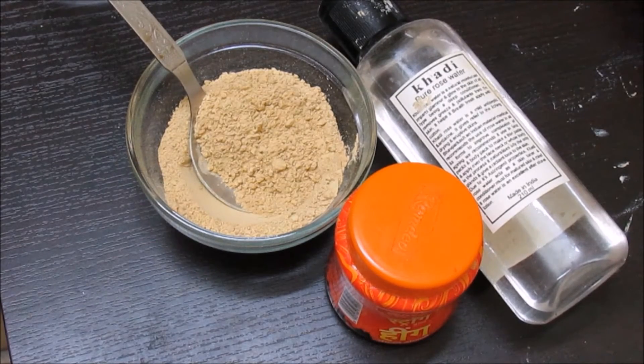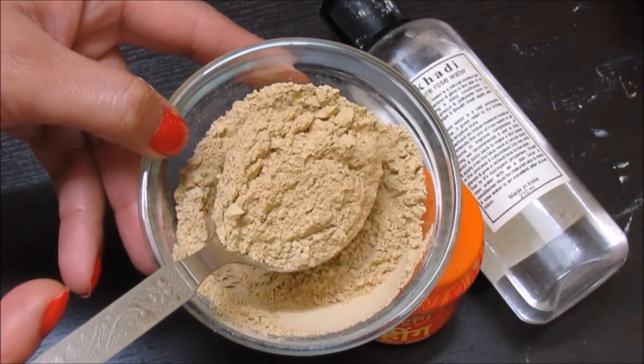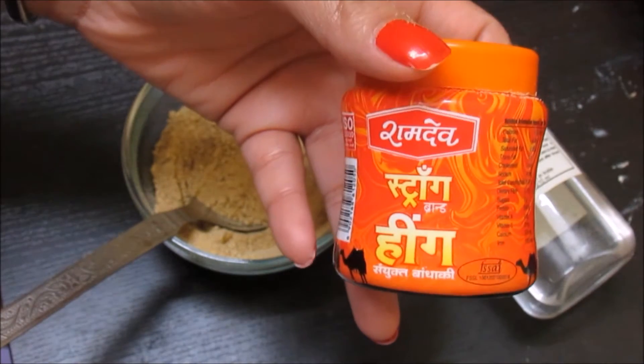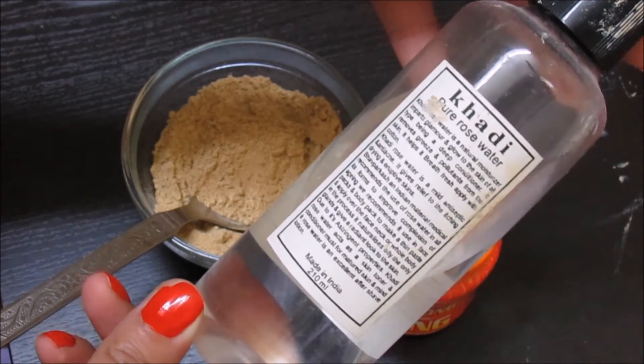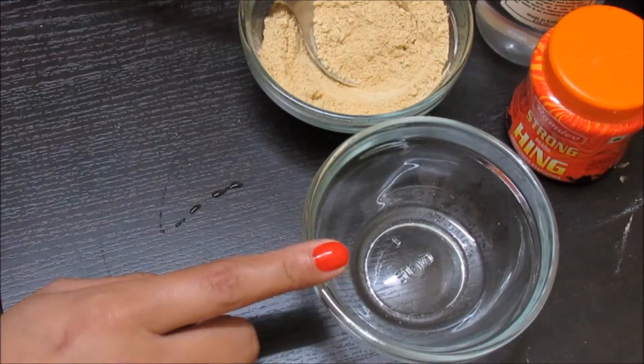As you can see, the ingredients we need are very simple. The first thing we need is some fuller's earth powder, what we call multani mitti in Hindi. The next thing we need is some asafoetida, well known as hing in Hindi. And it looks like that. The third and last thing we need is rose water — I'm using the Khadi one because it's the purest form of rose water available.